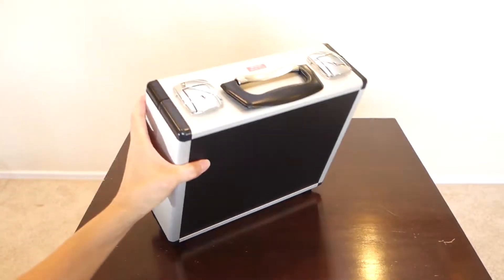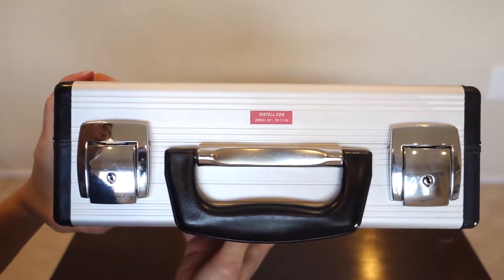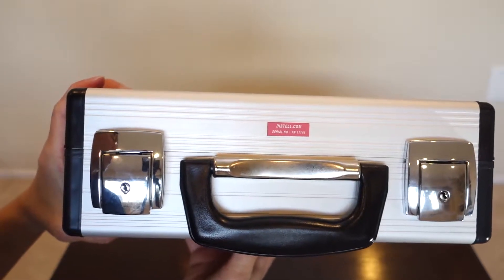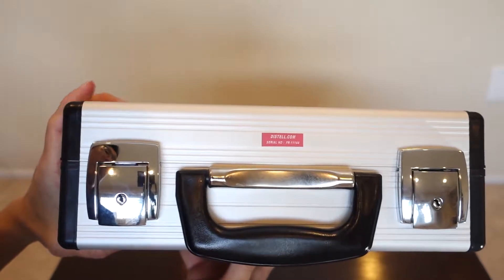One last thing about this box — up close, it's got a disto.com label and a serial number. With the serial number, you can go and trace how old or new these Torimeters are.